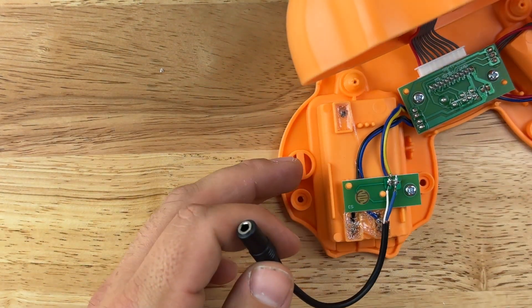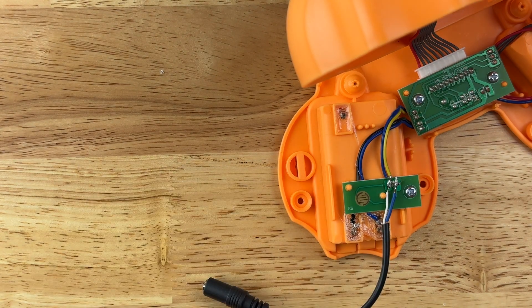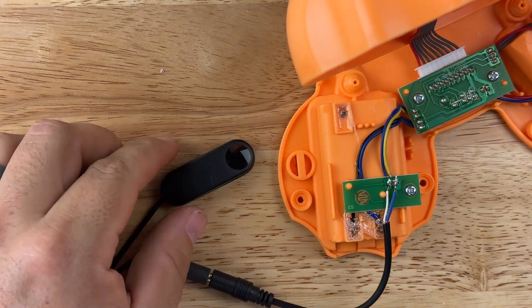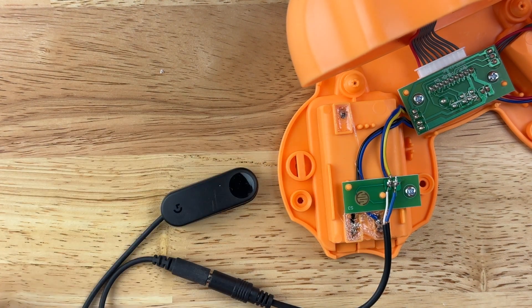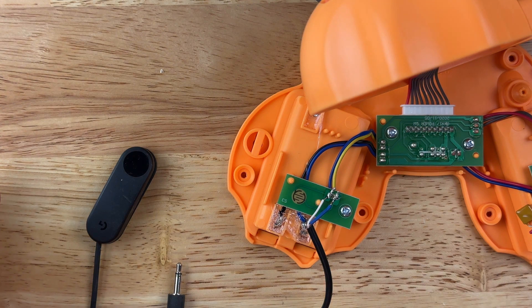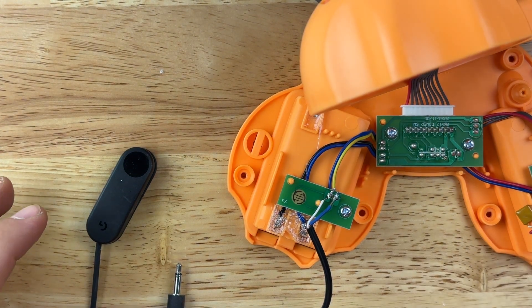Grab a button, make sure the toy is on, plug it in, and give it a press. As long as everything works, you're good to go and ready to put everything back together.